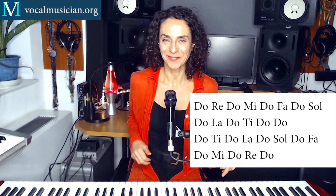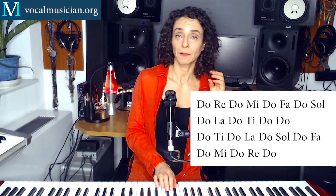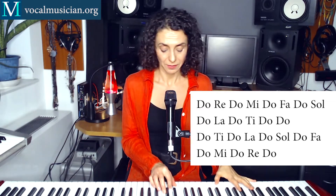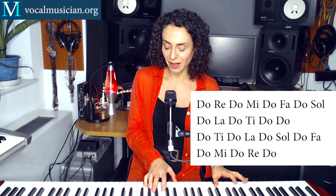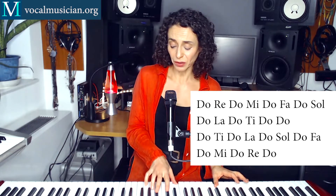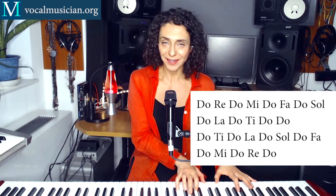How did that go? So now let's switch it around, meaning that you start — or in this case the piano. So when the piano is playing, that's when you're singing, and then I come in after. So that should be easier. 1, 2, 3, 4. Do, Re, Do, Mi, Do, Fa, Do, Sol, Do, La, Do, Ti, Do, Do, Do, Ti, Do, La, Do, Sol, Do, Fa, Do, Mi, Do, Re, Do.